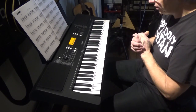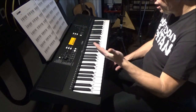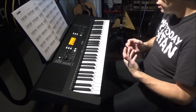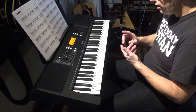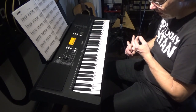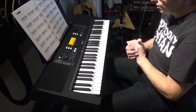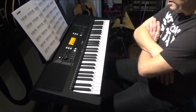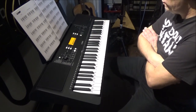It does have a USB output so you can plug it into your computer and run it through your favorite DAW program. The auxiliary input is nice too — you can hook up your iPad, iPod, iPhone, Android, or any MP3 player with a headphone output into the aux input and jam along with your favorite songs, piping it right through the keyboard's speakers.